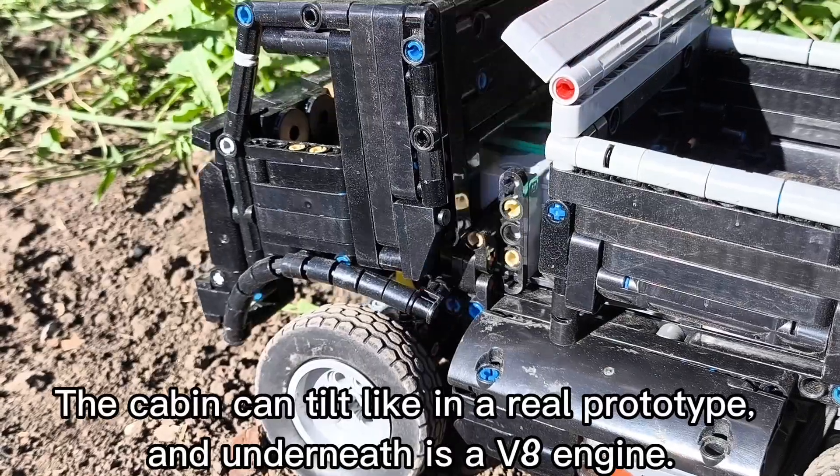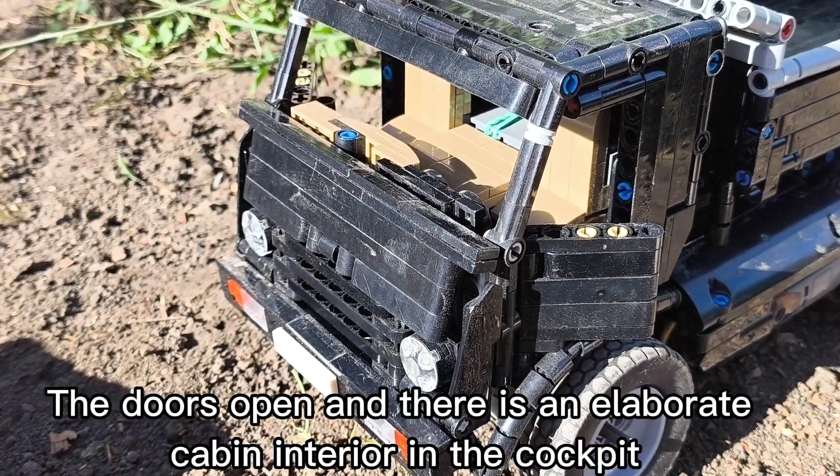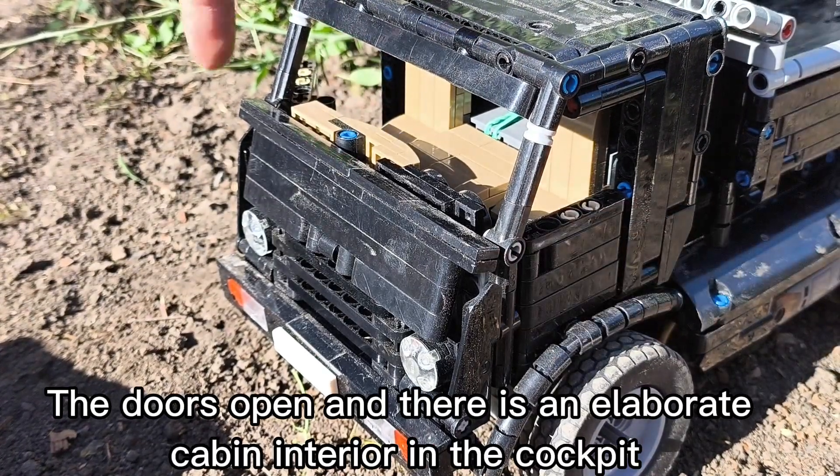The cabin can tilt like in a real prototype, and underneath is a V8 engine. The doors open, and there is an elaborate cabin interior in the cockpit.